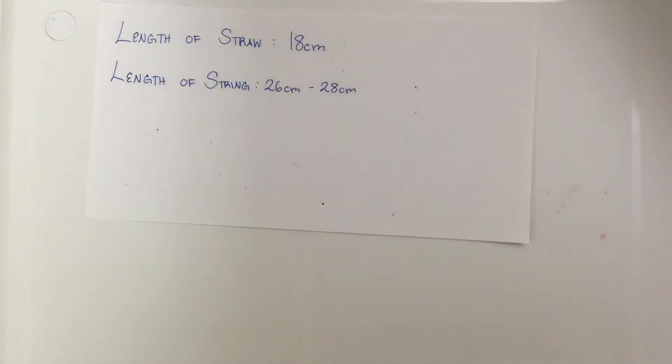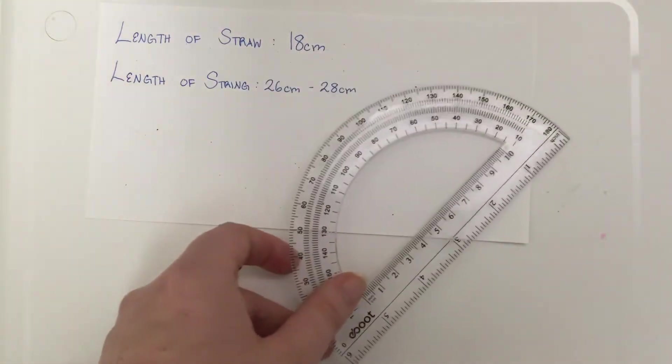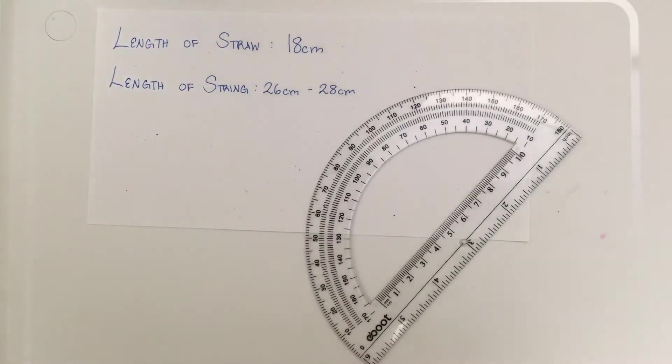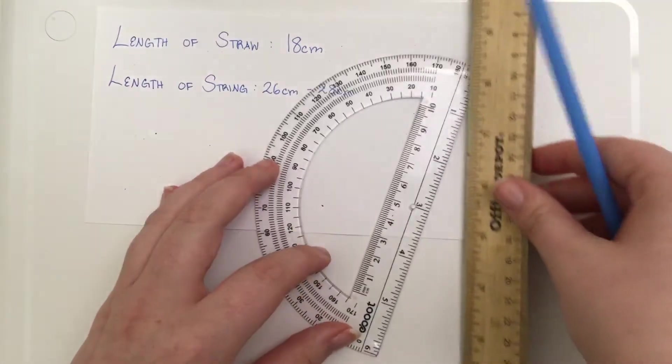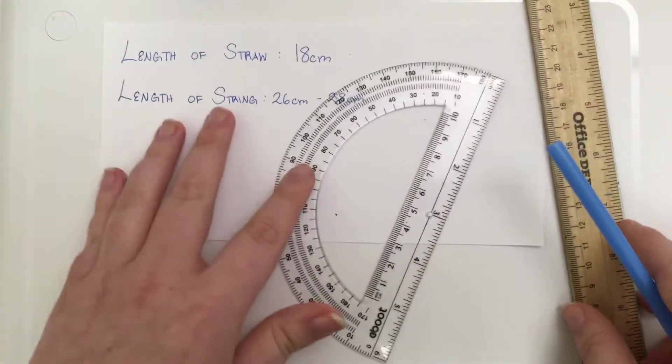To begin the assembly process, you'll first need to take your protractor that has a hole in it, and you'll need your straw. For this first part, you want to measure out 18 inches with your ruler. For the purpose of this video, I've already cut my straw to size.